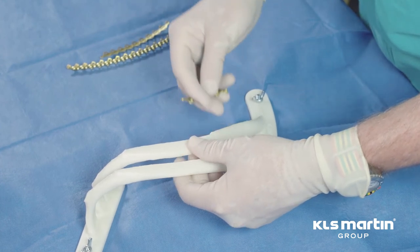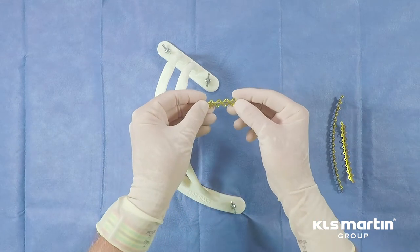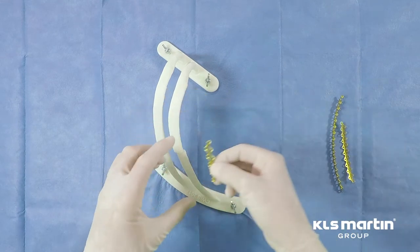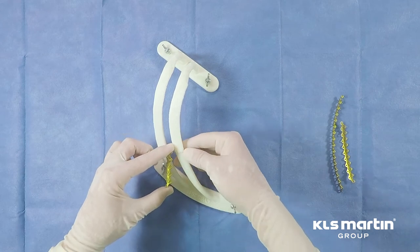The first order of business is to select your plate. For a simple transverse fracture like this, without any comminution or significant obliqueness, a 10-hole construct works very nicely.